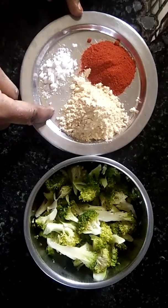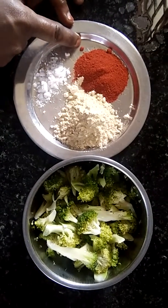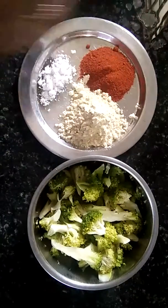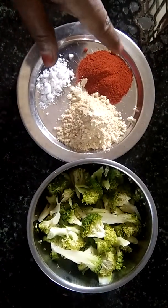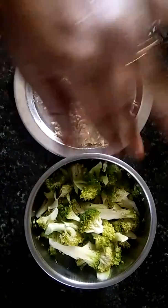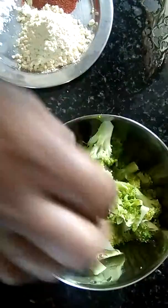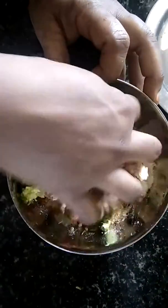Add 2 tablespoons of olive oil and add a cup of oil. I will add the broccoli.